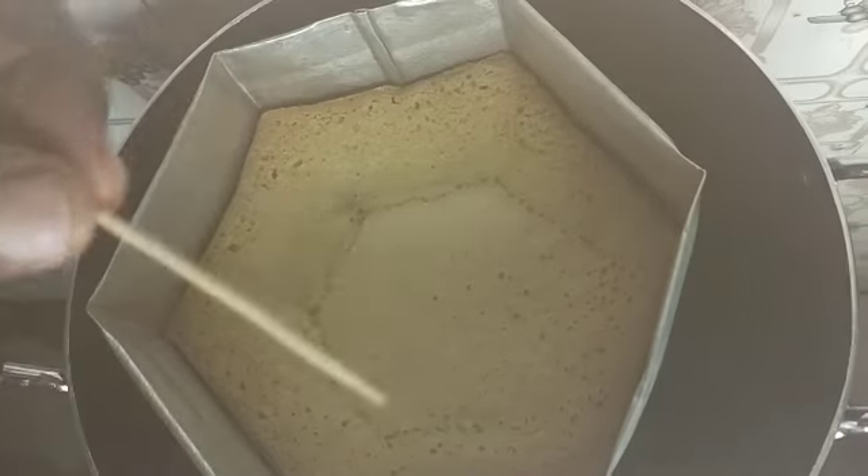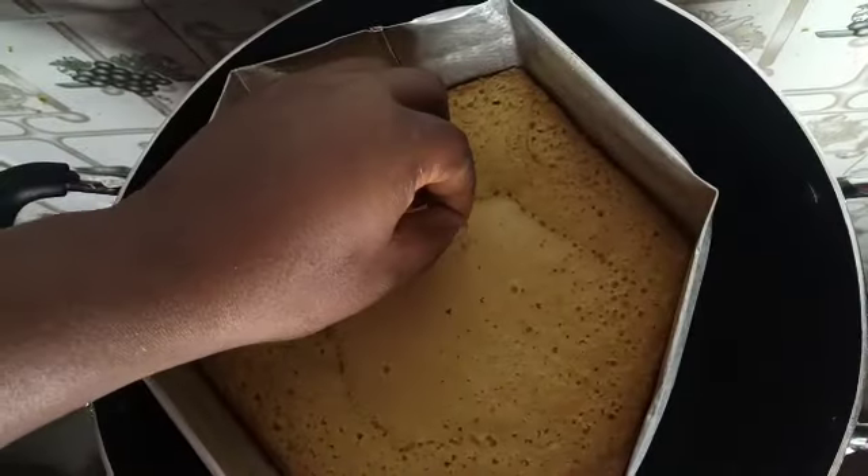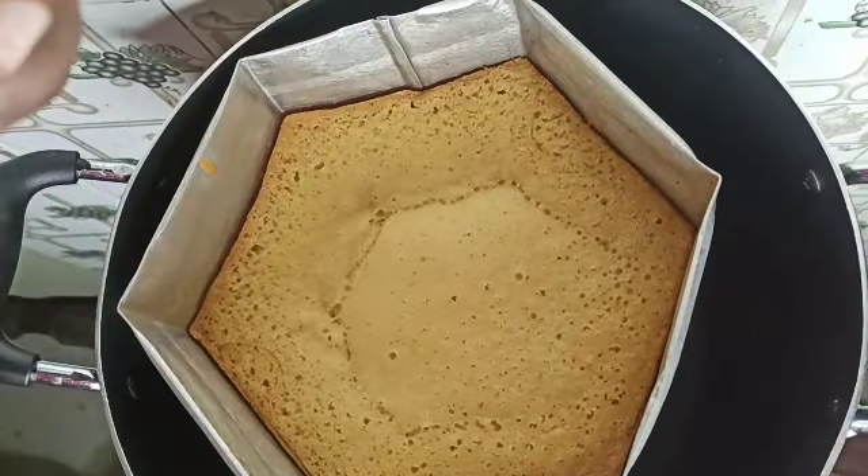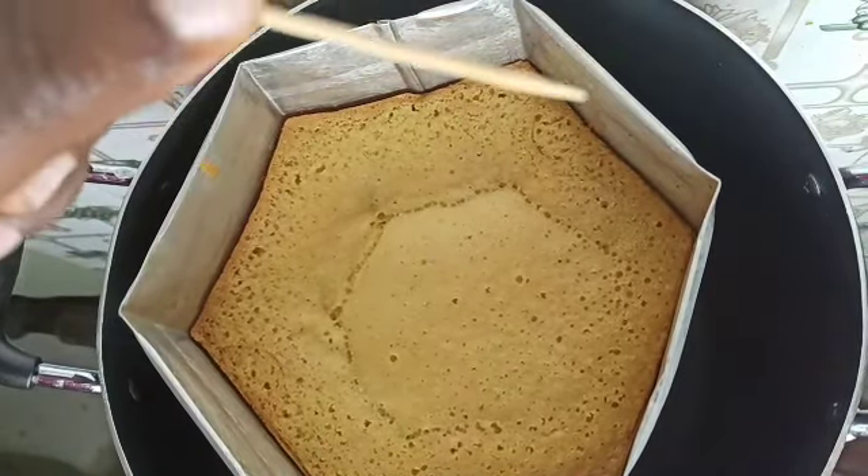We're baking for about 30 to 35 minutes on low heat. I'm checking my cake after 35 minutes, and wow — our cake is ready! Our tea cake is ready.